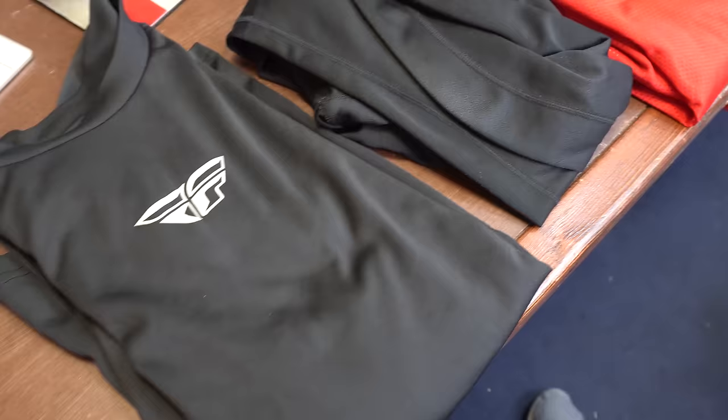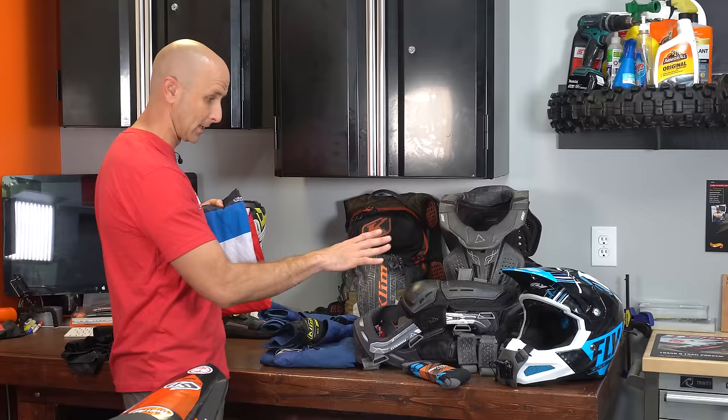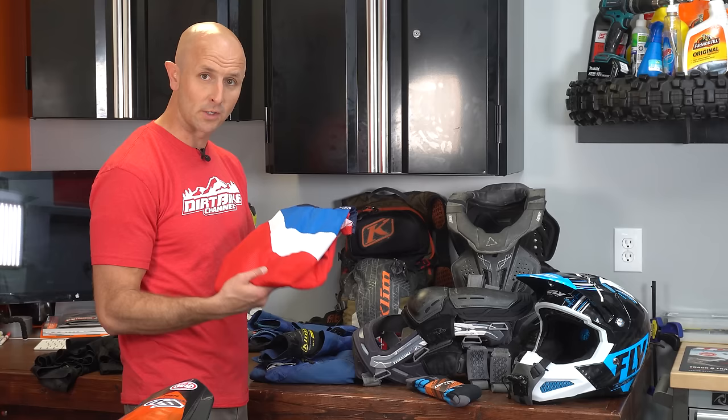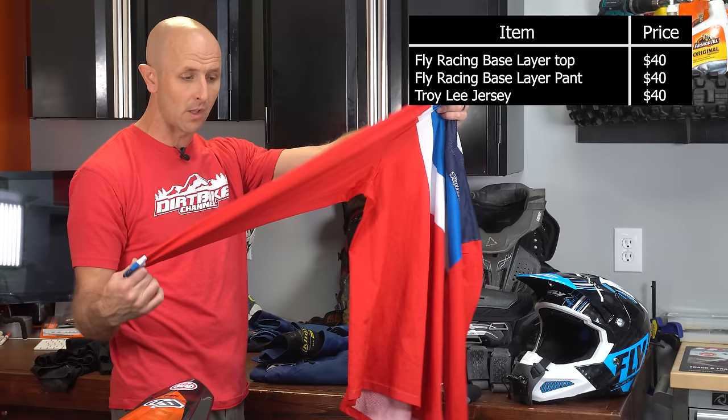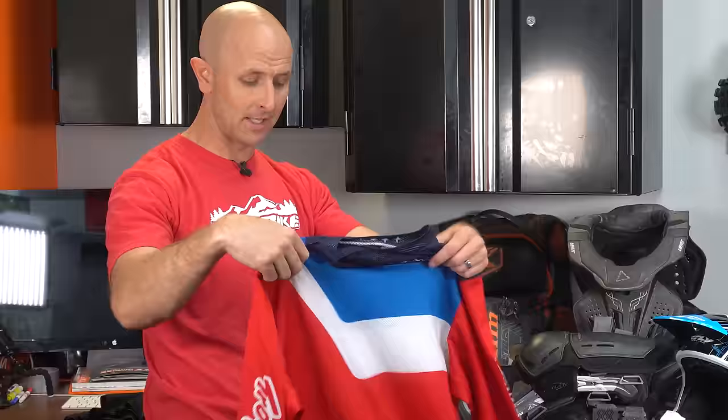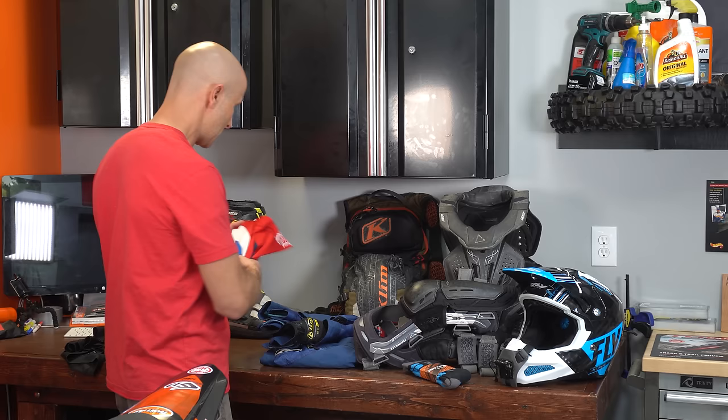The next piece of equipment is jerseys. This is a Troy Lee Designs jersey. I've got gear from all kinds of different brands — Fox, Troy Lee, Leatt, Klim — and they're all good for different reasons. All the riding jerseys have long sleeves, which you want. Most of my jerseys have holes in the sleeves from getting snagged by branches and trees, so I'll usually go through a jersey or two every year and keep multiple sets in my gear bag.